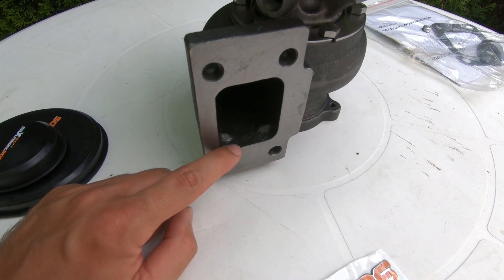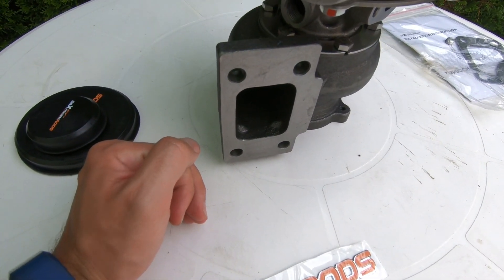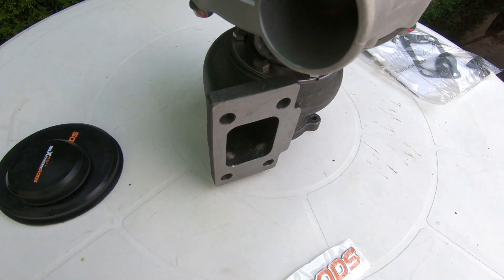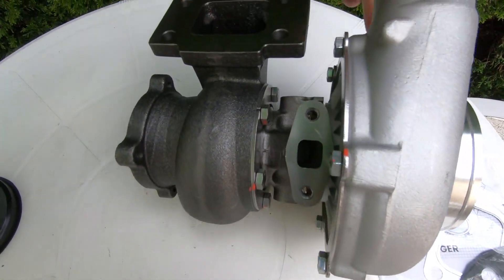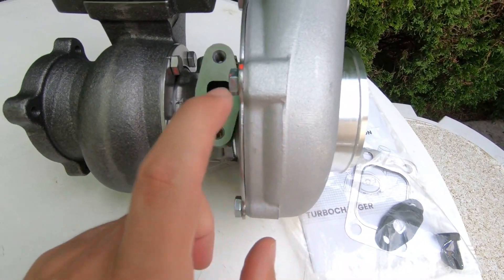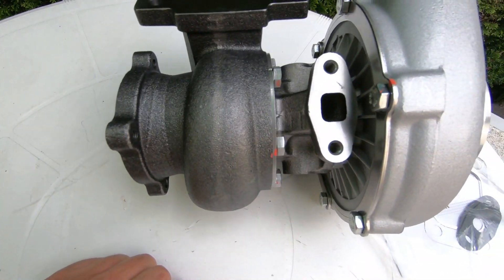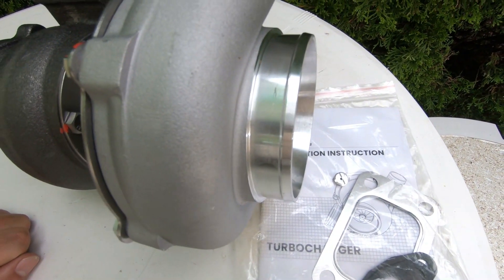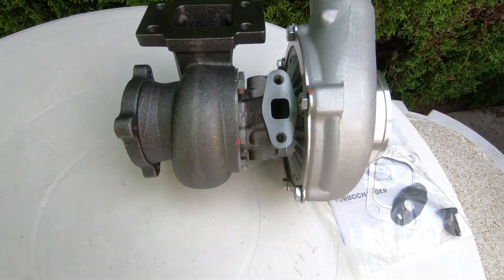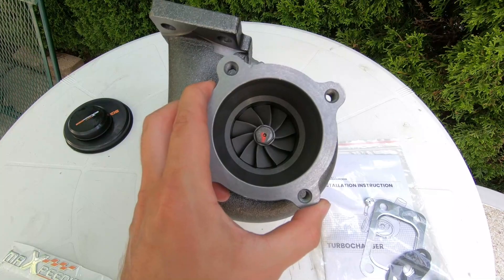The turbo has a T3 exhaust side flange, so if you're bolting it up to your manifold, make sure your manifold is a T3 for compatibility. If not, you can always buy an adapter plate. As for the AR trims, the exhaust side is a 0.82 AR and the compressor side is a 0.60 AR, so it may take a little bit to spool up on a four-cylinder, but it's a decent combination rated up to 500 horsepower. It comes with a four-bolt exhaust flange for your downpipe.